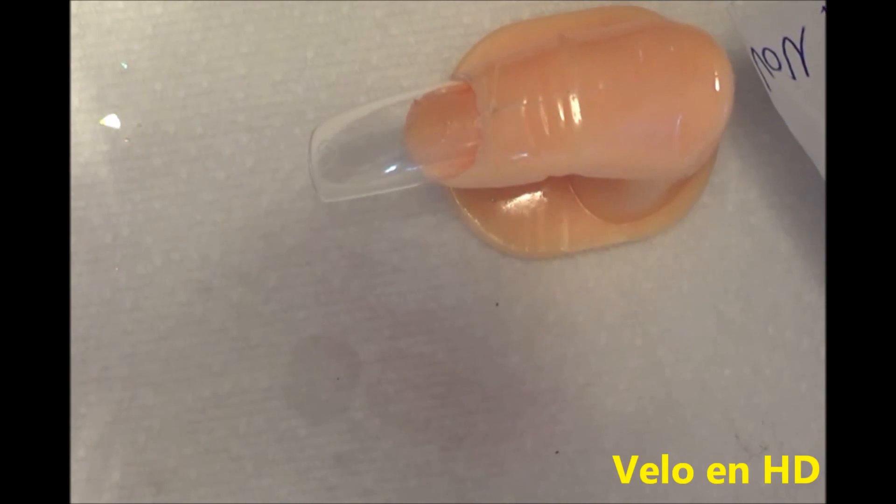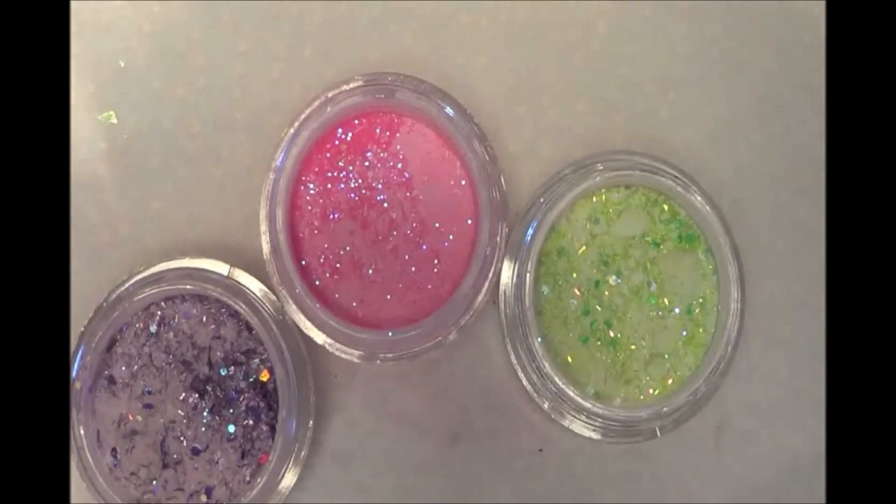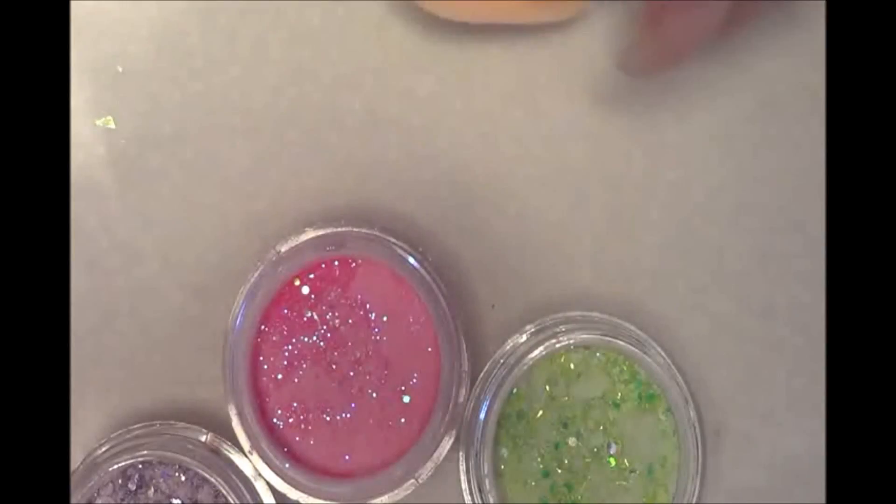Hello, how are you? These three colors are going to be very simple, but beautiful and attractive.